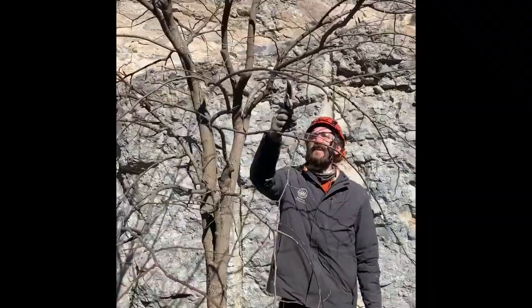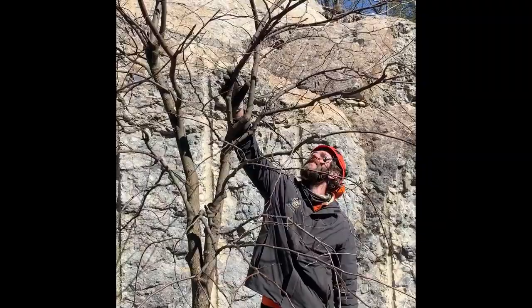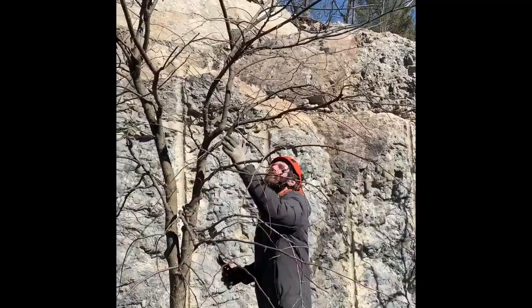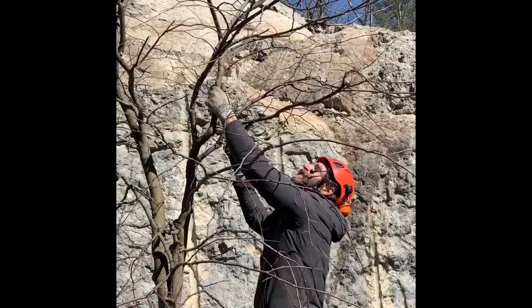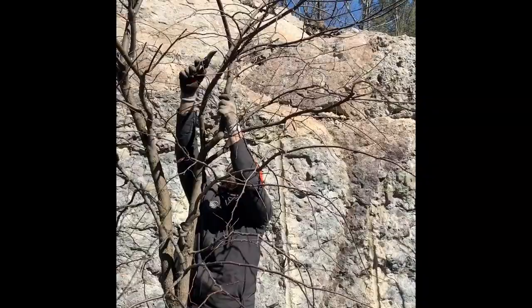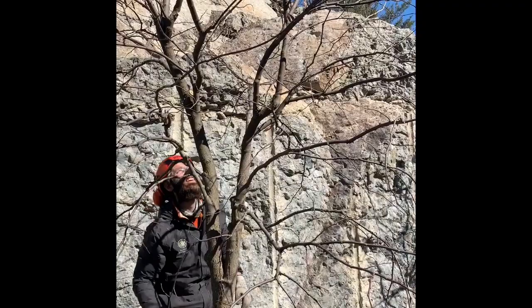The next step is to simplify each side of the tree. We're going to keep this side as the lower tier, so we look for strong structure and try to isolate that. This branch is heading out into the other top and getting in the way, so our options would be to subordinate it or eliminate that piece altogether. It's decision time — time to make some big decisions.